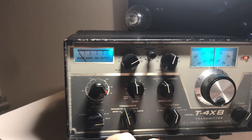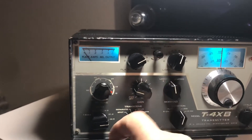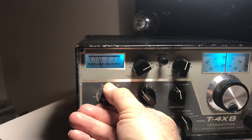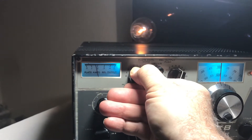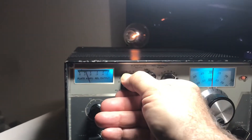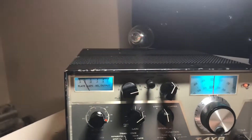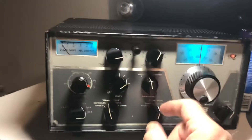On to 10 meters. Power and drive down, go to tune mode, look for an increase — there it is. 10 is kind of broad. Give it some drive, go for a dip — it needs neutralized on 10, that's for sure. I had too much current. Anyway, 10 is working. Give it a quick crank — that's probably 70 to 80 watts on 10, and if you neutralize it you'll get more out of it.